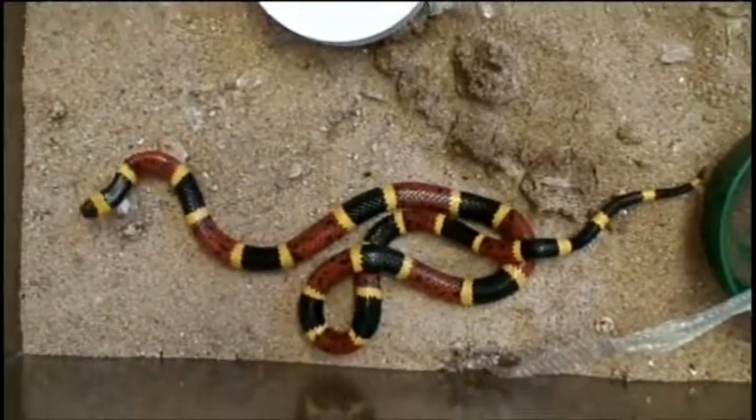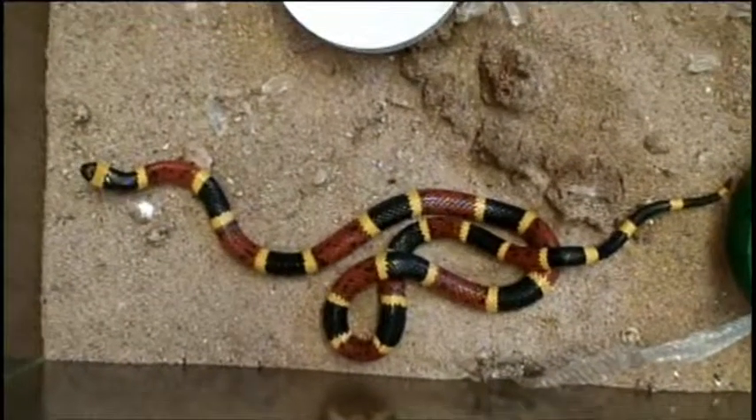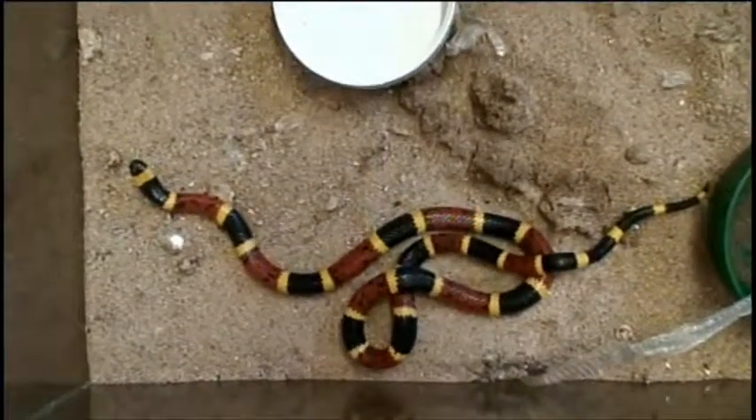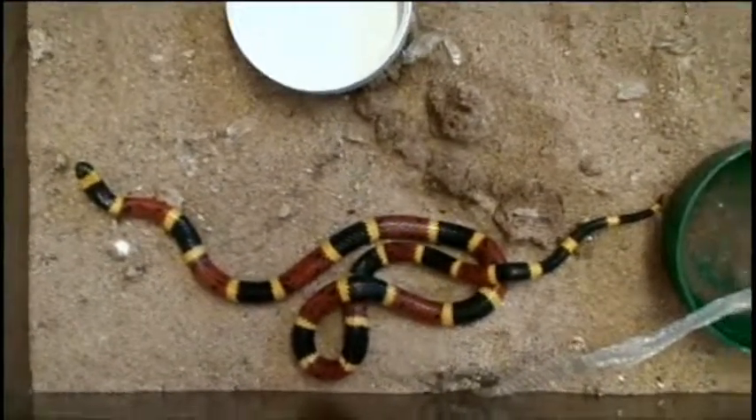I'm going to let it go so it can get a good meal in its stomach and go to sleep for the winter.